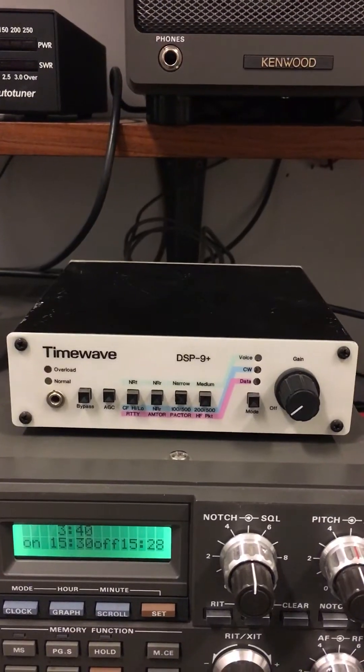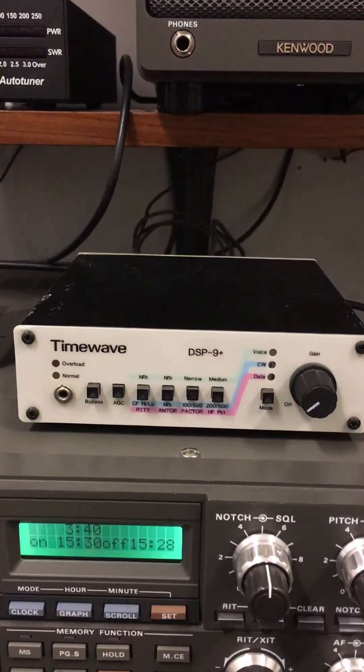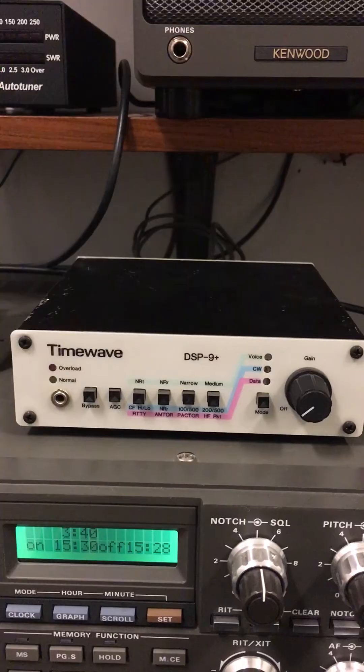A lot of them I find aren't as good. I guess the algorithms they use weren't really as good as what TimeWave has done. Of course this is only one of their many units and it's an older one, but it does do quite a remarkable job.